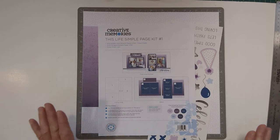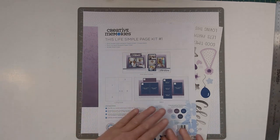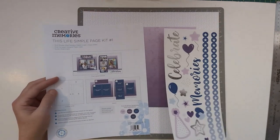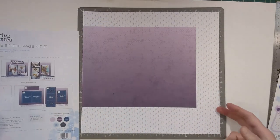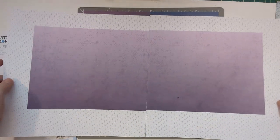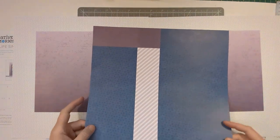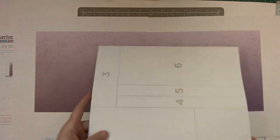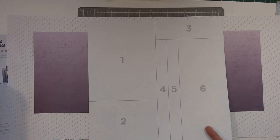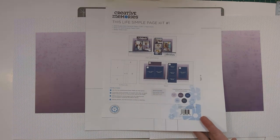If you have not tried the simple page kits, I'll show you basically what they contain. It's one instruction sheet, a set of embellishments for decorating and enhancing, two base pages already designed that sit like so, and then a cut-apart sheet. With this sheet you cut all the pieces — they show you on the back which cuts to make — and then you follow the little diagram sketch and reassemble the page as shown in the diagram.